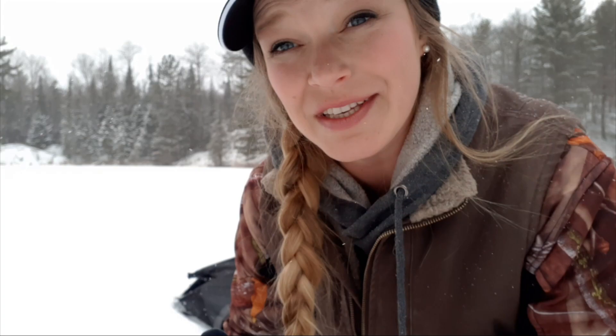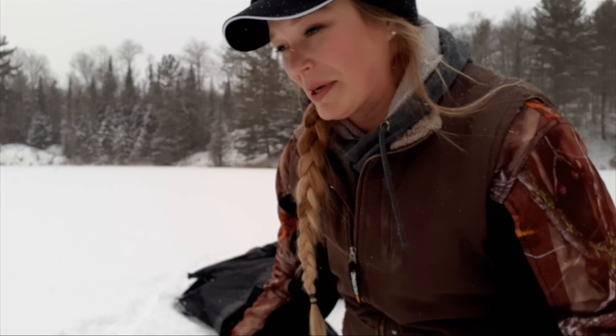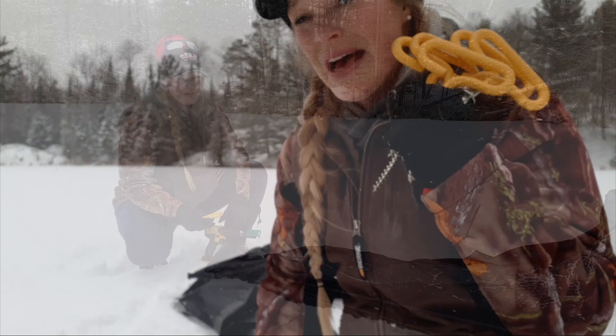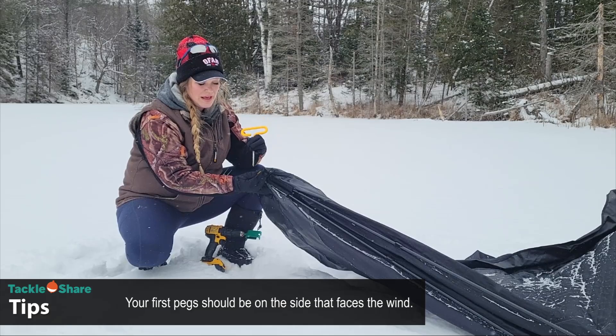In the bag for your ice hut you're going to find these pegs that you'll use to peg down the corners. You'll notice they have very aggressive threads on them — that's what really grips into the ice and gives it hold. At each corner of your hub-style hut there's a nylon piece of fabric with a grommet on it, and that's exactly where you're going to put that spike through, right down into the ice.